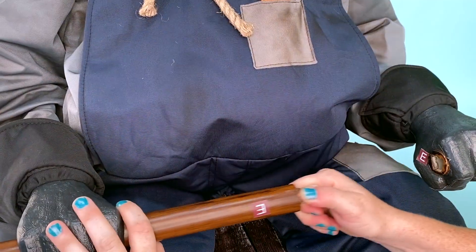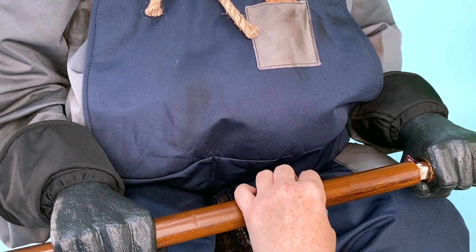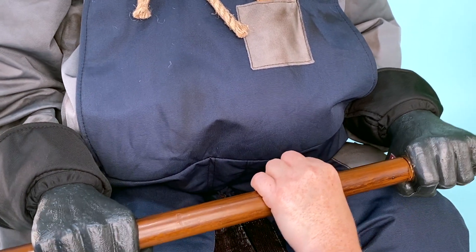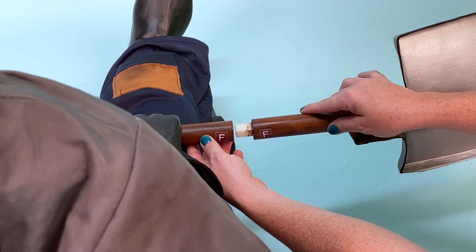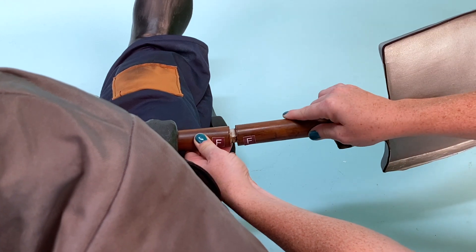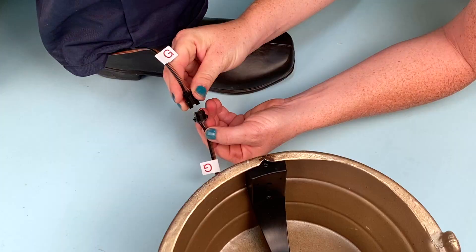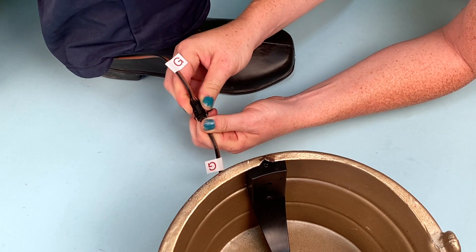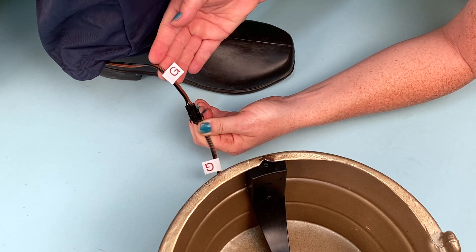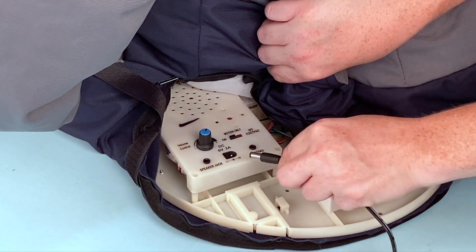Insert the shovel handle through the hole in Smiling Jack's right hand. Slide the shovel handle through the hole and insert the end into Smiling Jack's left hand. Snap lock the shovel head onto the shovel handle, matching E to E and F to F. Place the bowl at Smiling Jack's feet and connect the wire running from the pants to the wire on the bowl, matching G to G.